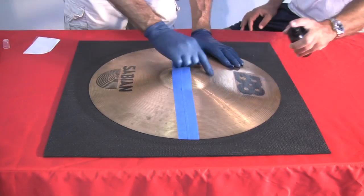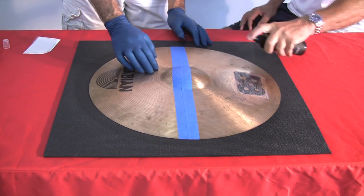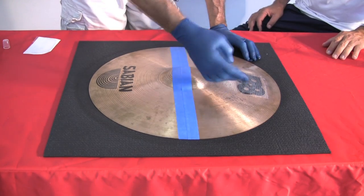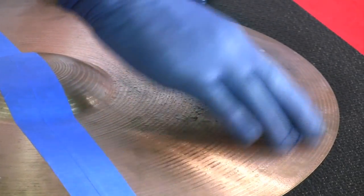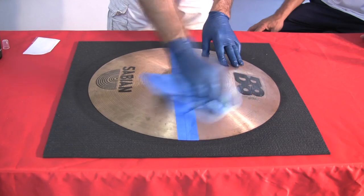We recommend using the gloves shown here that are supplied in the kit. Spray cleaner liberally onto the surface to be cleaned, allow it to sit for around 60 seconds or so, massaging it into the surface. Once massaged into the surface, take a clean towel and wipe dry.